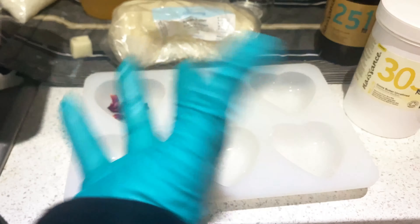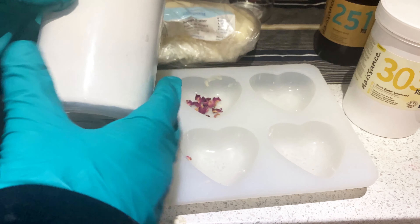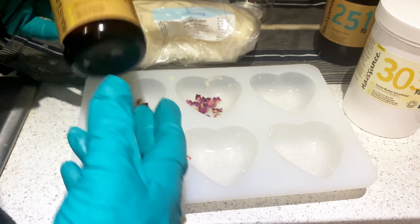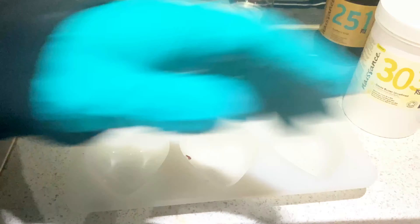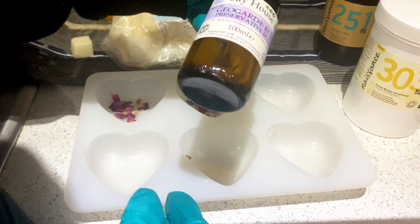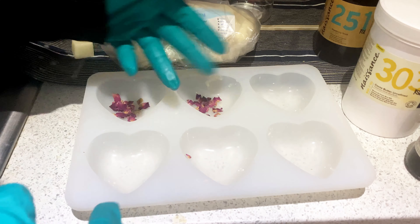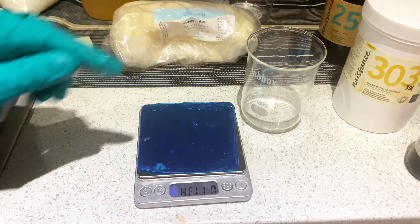I'm adding beeswax to make the bar harder. After that we add arrowroot powder — its main job is to reduce the greasiness from the butters. If you don't have arrowroot powder, you can use cornstarch or tapioca powder. We also need vitamin E to prevent the lotion bar from oxidizing and to increase shelf life. Finally, because we're going to use this product with water, we need a preservative. I'm using Preservative Eco, which is a natural preservative, but any widely available preservative will work.